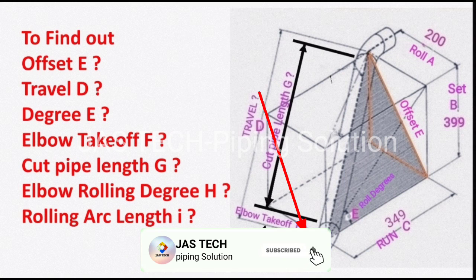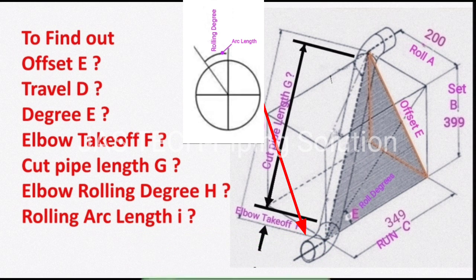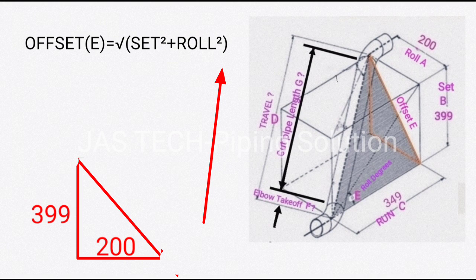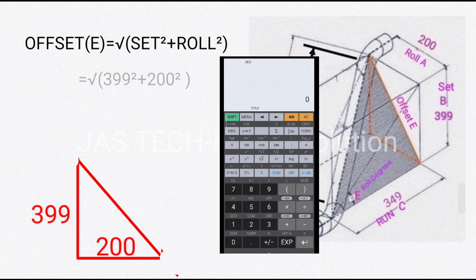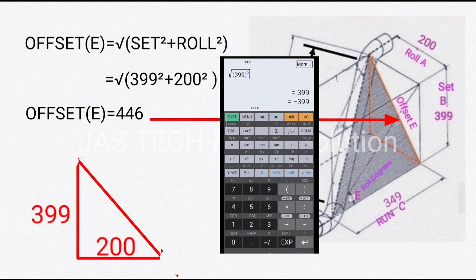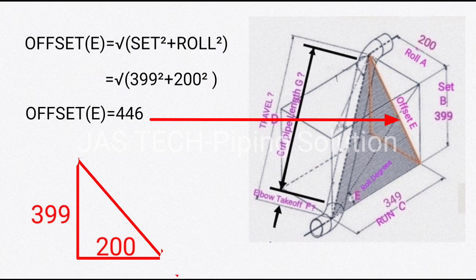Also to find: elbow rolling degree H and rolling arc length I. First, find offset E. The formula is: offset E = √(set² + roll²). So offset E = √(399² + 200²), and the result is 446.